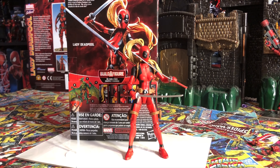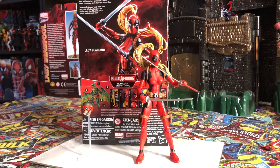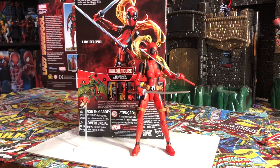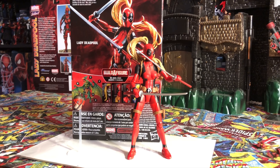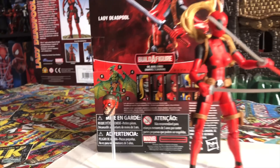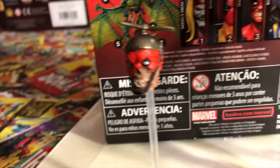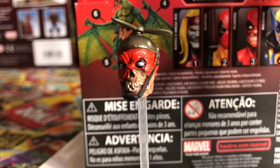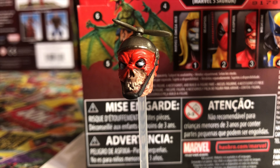The first figure I'm going to be discussing is Lady Deadpool. This is the first time Hasbro releases Lady Deadpool through Marvel Legends. I love the fact that the figure comes with Headpool. Take a good look at Headpool — he has the helicopter helmet which he normally comes with, and just a really nice sculpt.